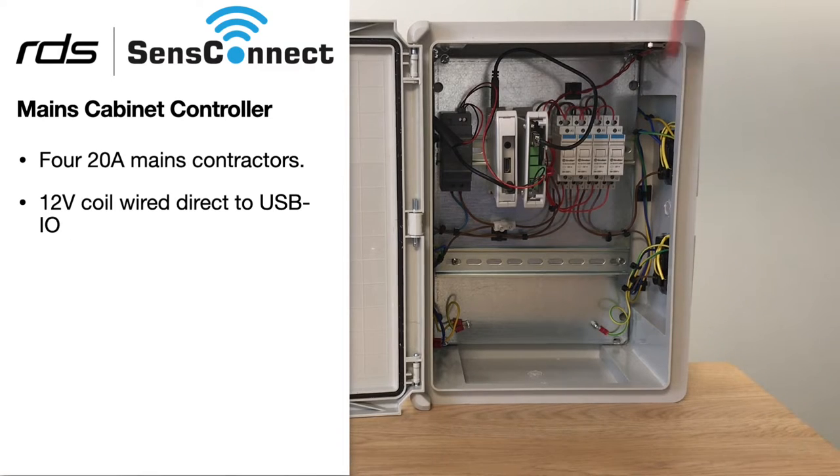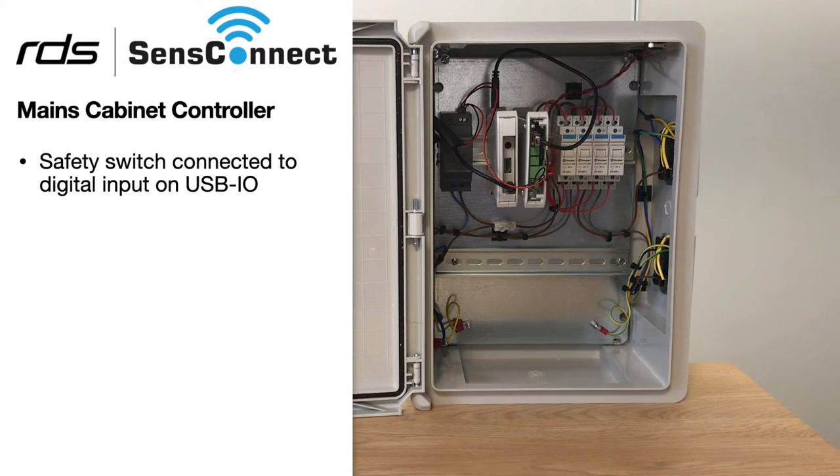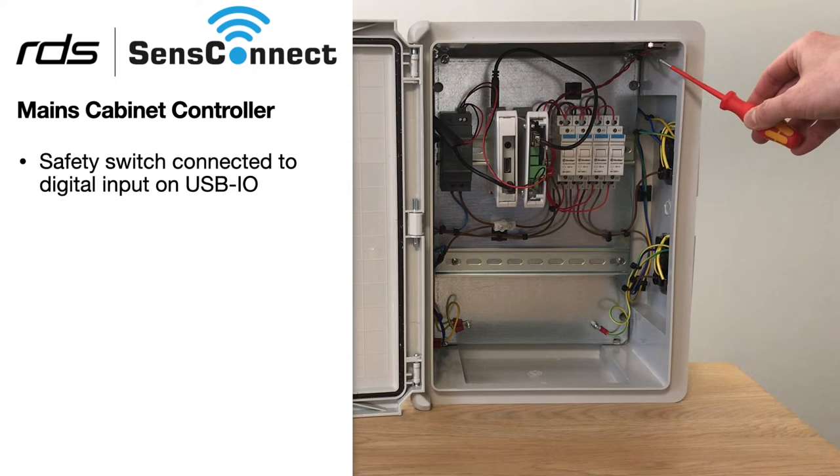Next we've got four mains relays. These are 20 amp, 12 volt coils connected directly to the USB IO. And here we have a safety switch also connected directly to the USB IO.